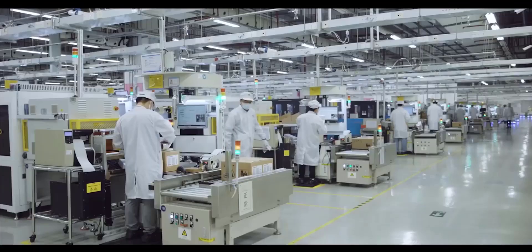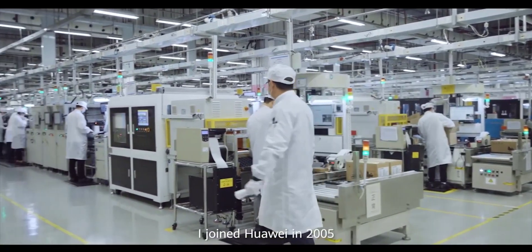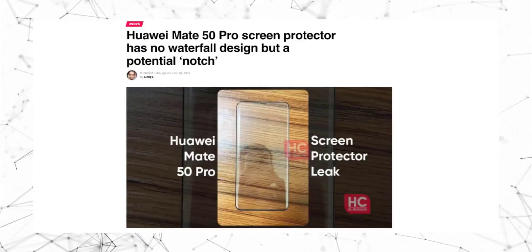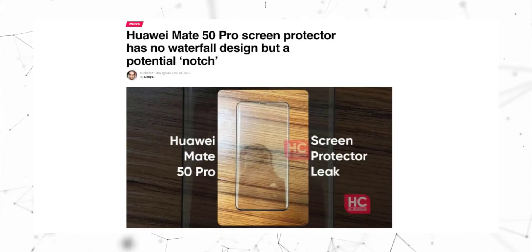Nothing is confirmed yet — these are only renders — but I'm sure the smartphone in original will look like this, with possibly some minor changes in the camera module. A few days back we also got a screen protector leak of the Mate 50 Pro, which revealed slightly curved edges on the sides. The screen protector also shows a large notch housing different sensors, so the notch is confirmed.